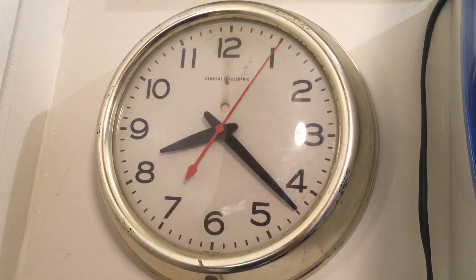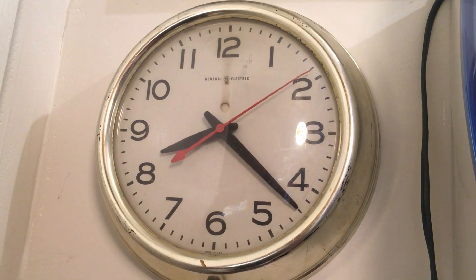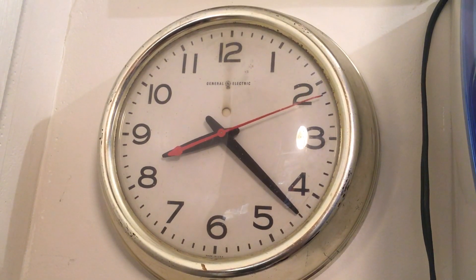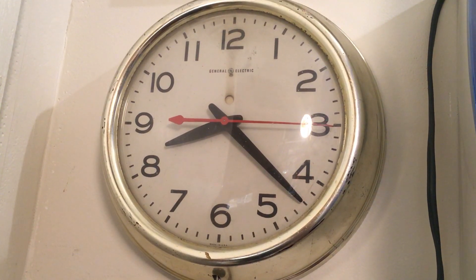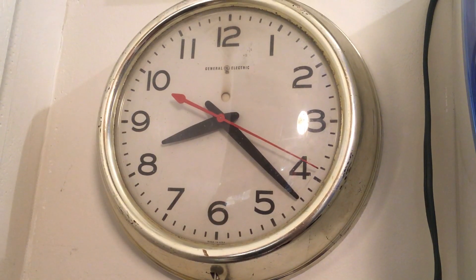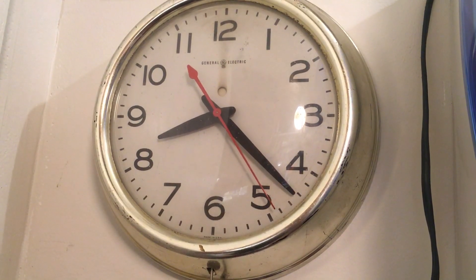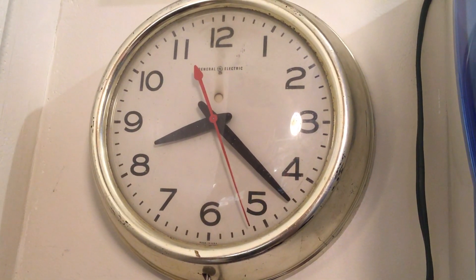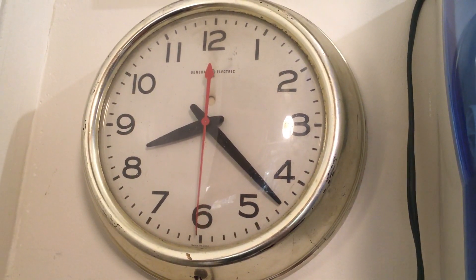Hello everybody. I'm not sure if I've ever made a video on this clock before. It's a vintage GE2908 and it hung in my grandpa's office all the years he worked. For about 40 years it went with him to every office he worked in, and it still keeps perfect time to this day.